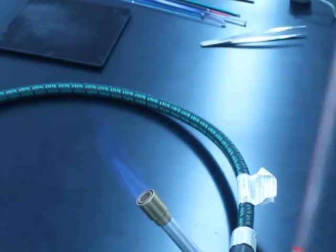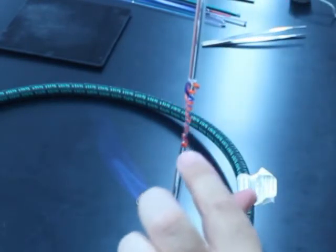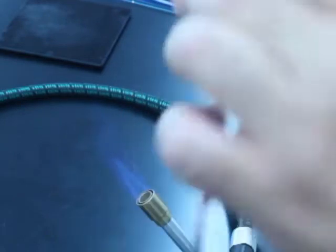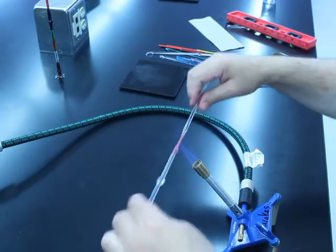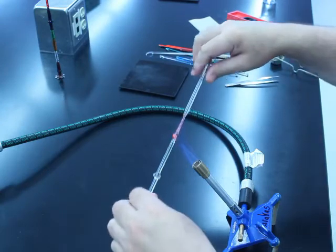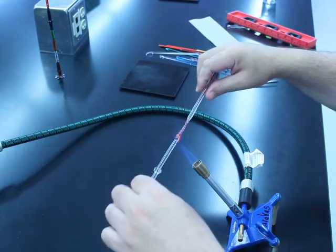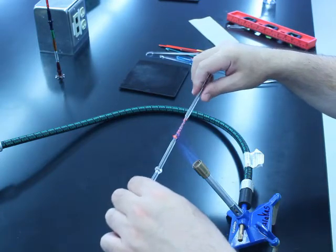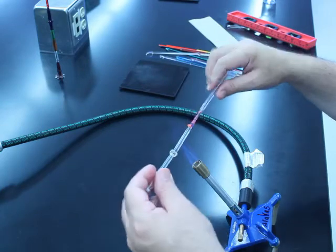I'm going to hold it like this so you, the viewer, can see what's going on. This will be the bottom. This will be the top. So I'm happy with the overall structure of my icicle. I'm going back and forth to just keep everything nice and hot, so that way I don't get a stress crack or anything like that.